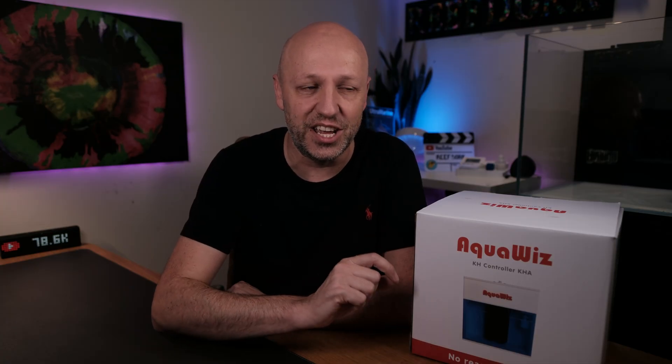Hello and welcome to the Reef Talk Extra channel. Today I'm going to be unboxing the AquaWiz Alkalinity Controller. There are various alkalinity testers on the market already, but the USP of the AquaWiz is that it doesn't use reagents and it has a very funky way of testing your alkalinity, which we're going to go into in a bit of detail today and in more detail when I do a full review later.